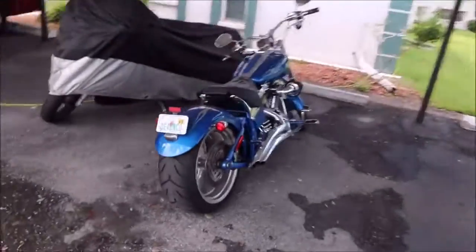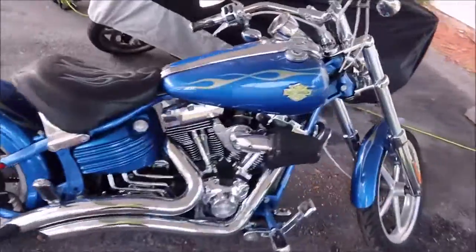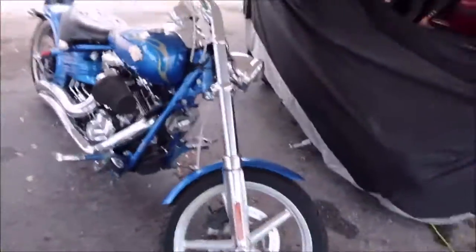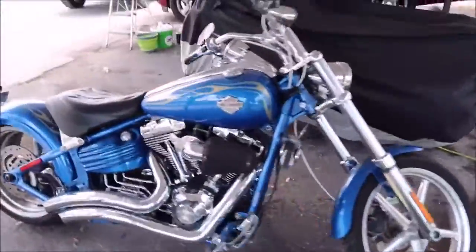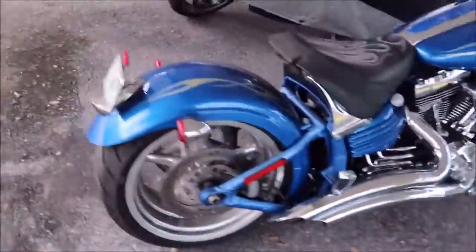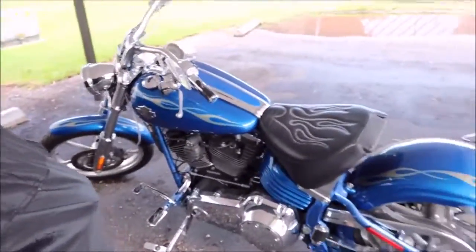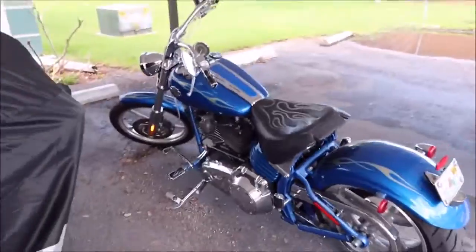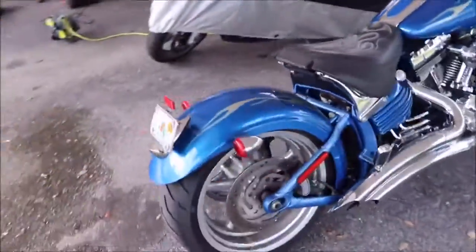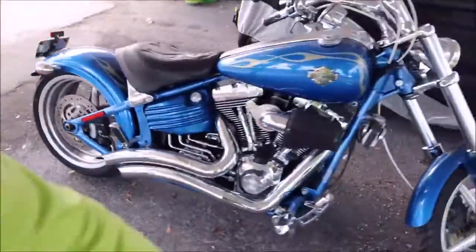Hey guys, Gary Dean, DetailJuice.com. I'm about to work on this Harley Davidson Rocker C. I think this thing is an '09. Not sure. Anyway, you have seen this in videos from the past. I have detailed this bike several times for my buddy Dean. Great guy, awesome toy.